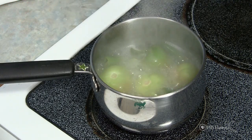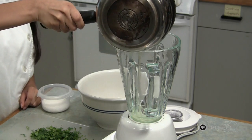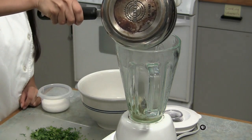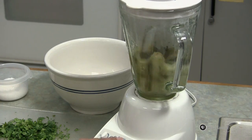When the tomatillos start to brown or wrinkle, carefully take your dish and put the ingredients into the blender. Add salt to taste. Blend until liquid smooth.